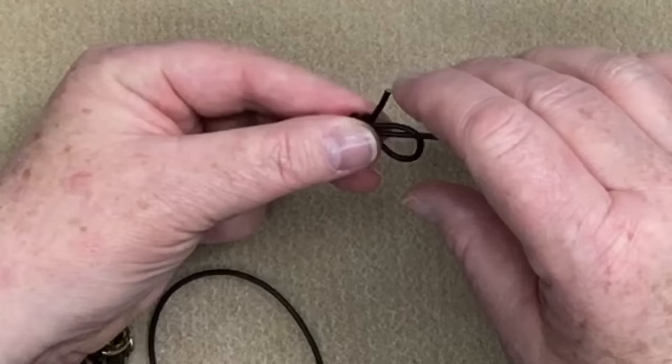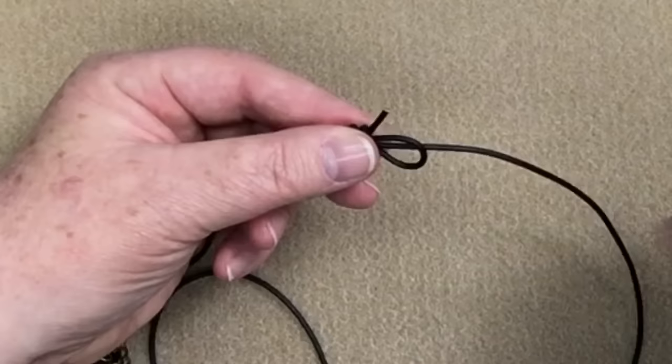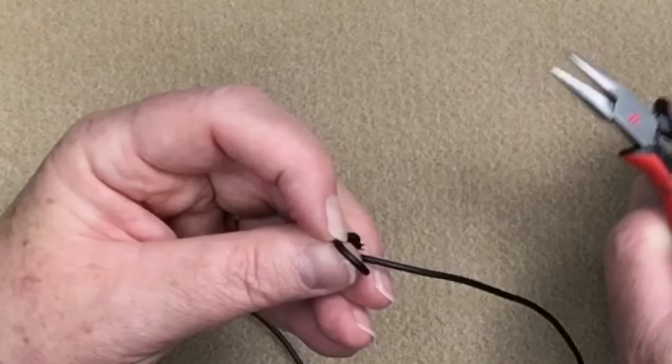I'm going to wrap it around once — there's twice, and there's three times. Now what I'm going to do is take that little end and put it down through my loop. There are a couple of ways you can do it: you can just take it and pop it down like that, or you can come up with your pliers and grab the end — whichever makes it easier for you.